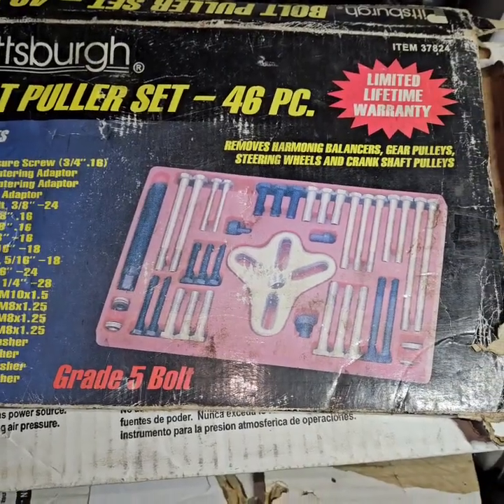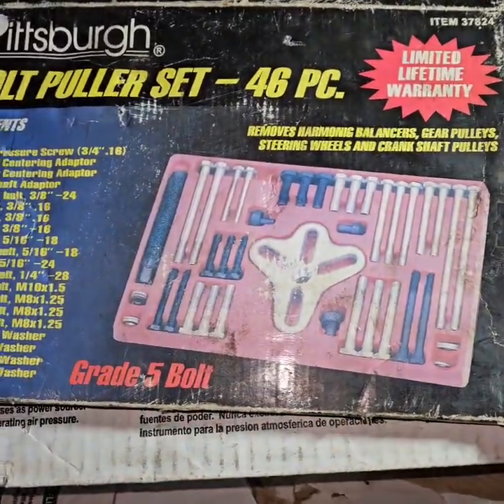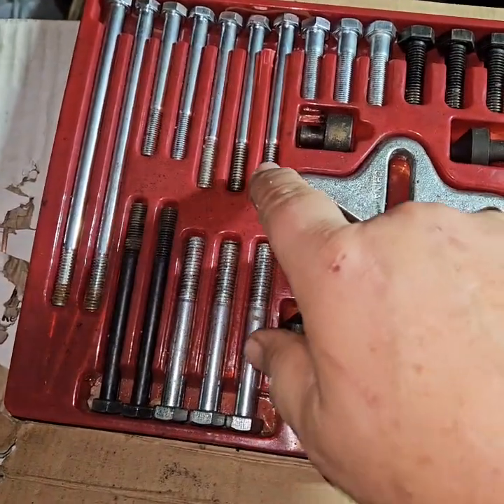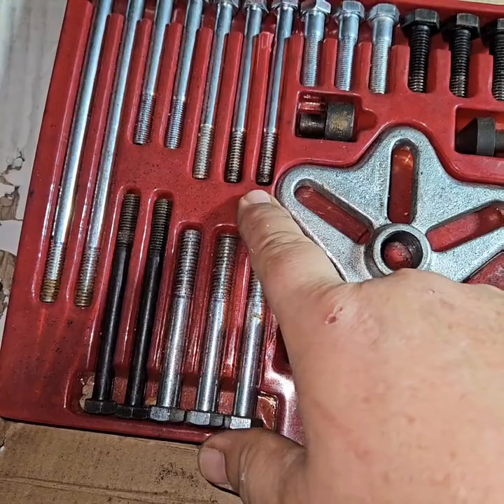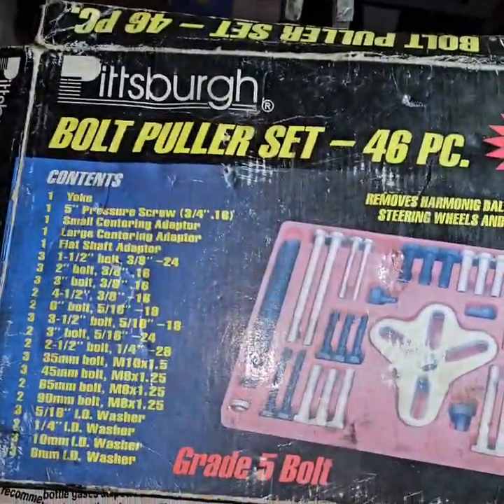If your brake drum is rusted on there, you got to have one of these — you get them at Harbor Freight. You're going to use these bolts right here to put into the drum, and you just screw it against the wheel hub and it pulls it right off. Pretty sweet.